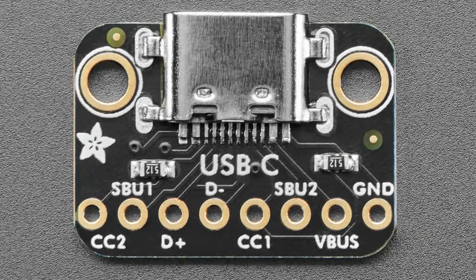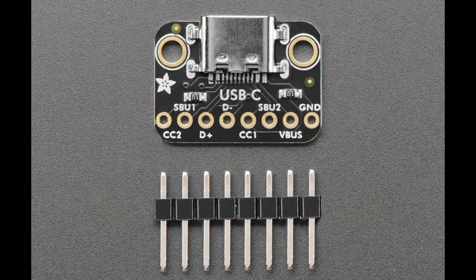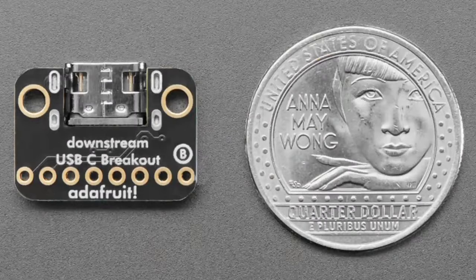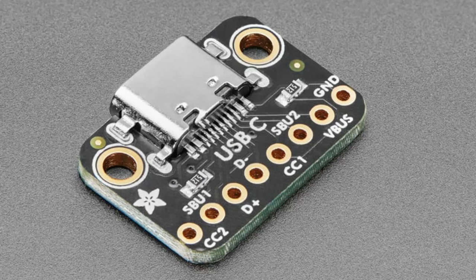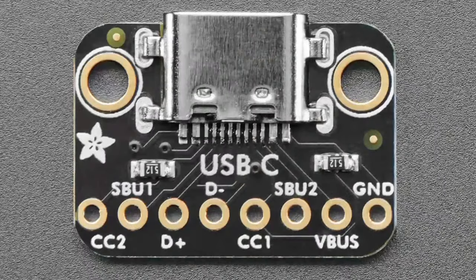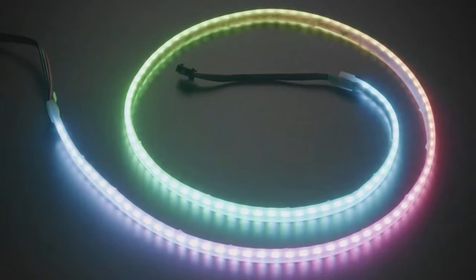By request, we had a standard USB-C breakout but folks wanted something lower profile. This is a low-rider: an inset USB-C connector that sits flush with the bottom of the PCB. I've seen this a lot in keyboard microcontroller boards, so we made a breakout to test it out. It's basically your standard USB-C but much slimmer.